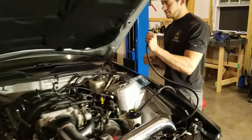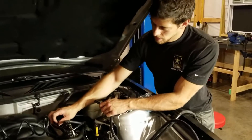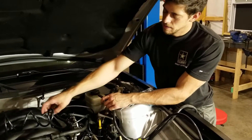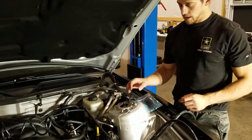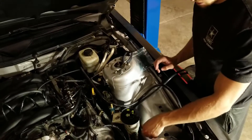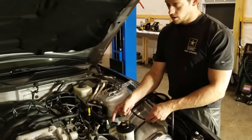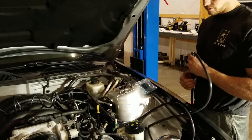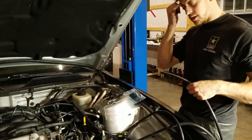The blow-off valve line is going to go to the fuel rail line, which is the vacuum source for the fuel pressure regulator, and that's also going to feed the boost controller gauge. Then coming off the compressor housing there's a line that tees - one line goes to the boost controller solenoid, and the other line goes down to the wastegate. Then the last line we need is from the outlet of the solenoid to the top port of the wastegate.